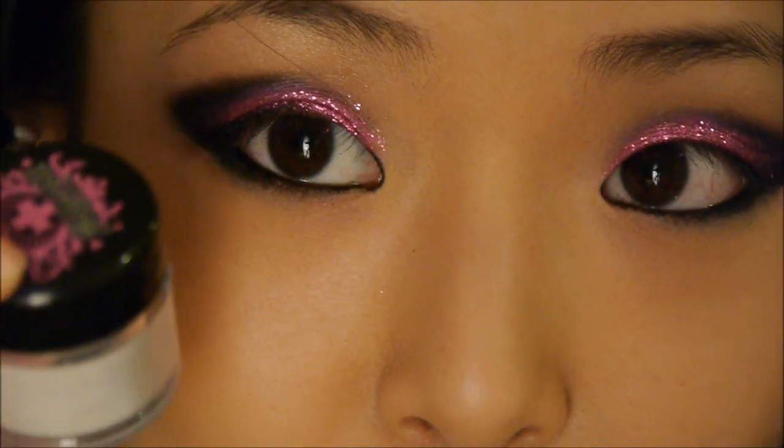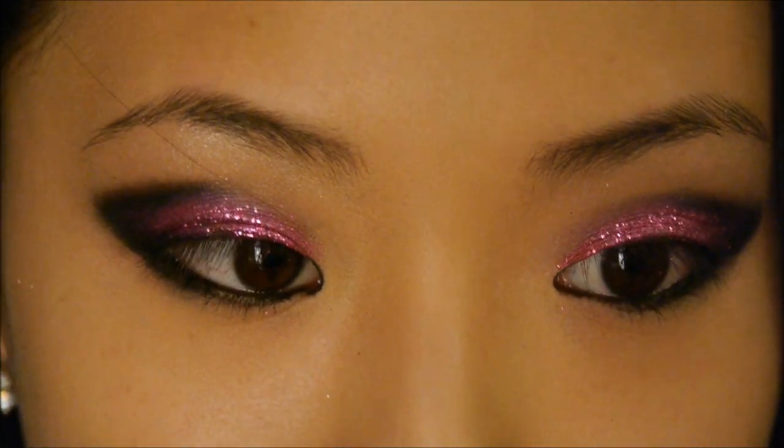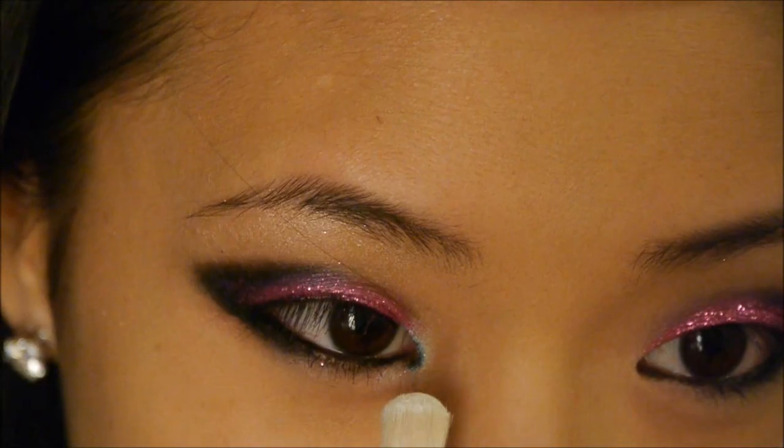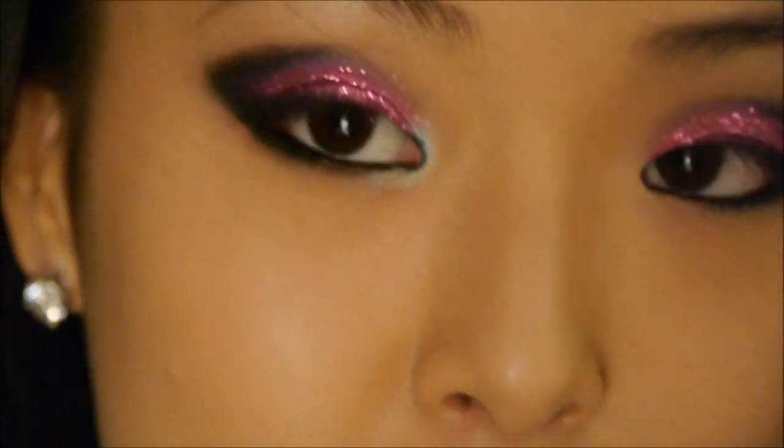Next I'm going to take a little bit of this loose pigment from Sugarpill called Lumi and I'm just going to add that to the inner corners and right here to highlight the tear duct area.